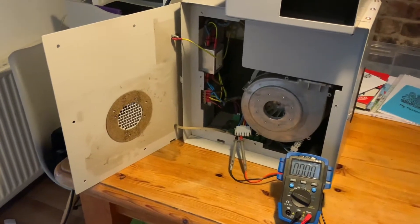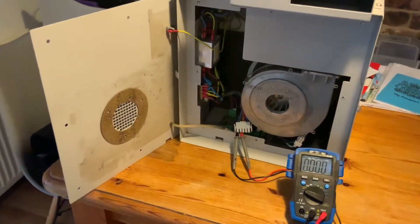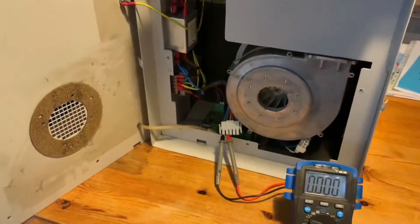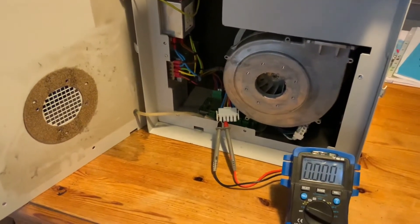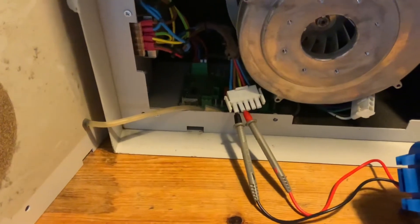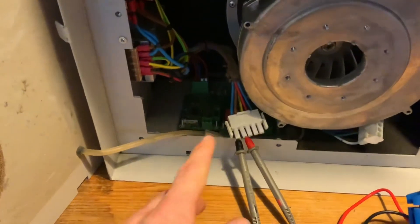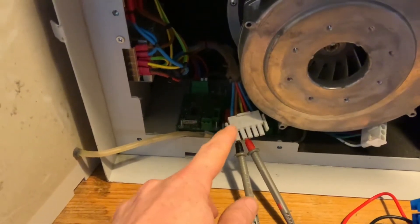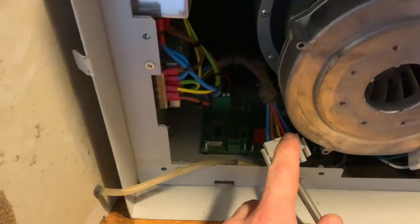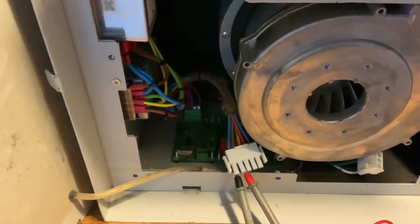This is the extractor that draws the fumes away from my laser cutter. Basically you switch it on and the motor spins up to about 10 RPM and then switches off. I've connected up a multimeter to check the power output from the board — first the mains voltage on these two wires, and then the DC voltage for the control element — and that should hopefully tell us what is going wrong.